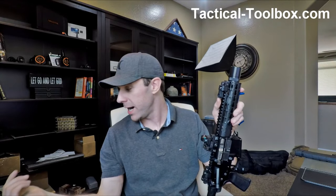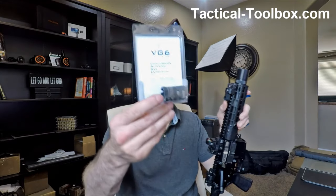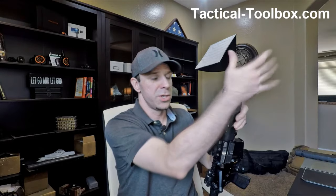Another reason you might want this instead of a proprietary one like the VG-6 cage device is that you can put this on any muzzle device that is one inch in diameter or less. So maybe you've got five or six guns and they all have different muzzle brakes on them — you can just get this and multiple threading adapters and put it on each gun as you go down the line. That's pretty cool.